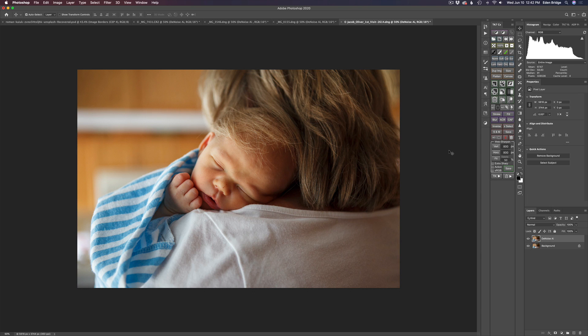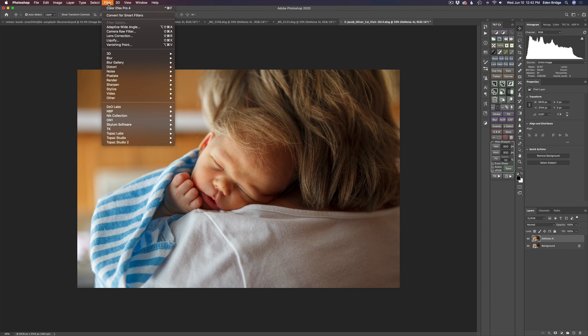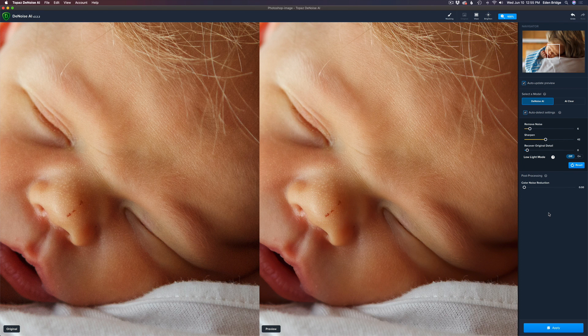Here is our first image right out of Lightroom with just some basic adjustments on it — no noise reduction, no sharpening whatsoever. I went ahead and duplicated the background layer and called it Denoise AI. Now we're going to go ahead and launch Topaz Denoise AI and get started. Here we are inside of Topaz Denoise AI.